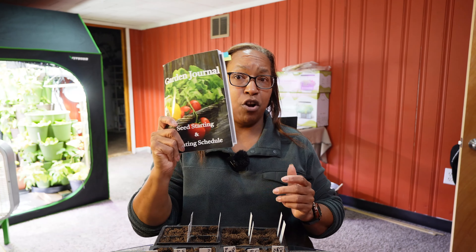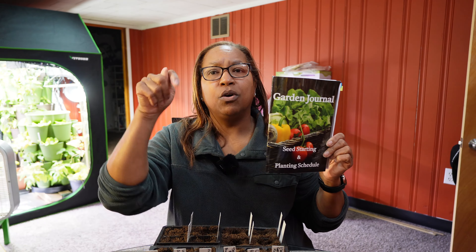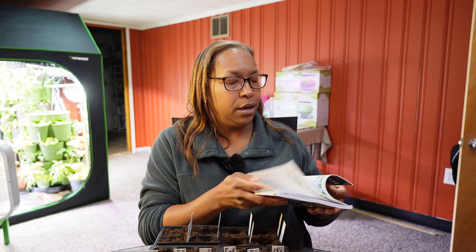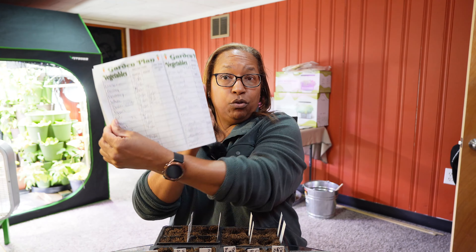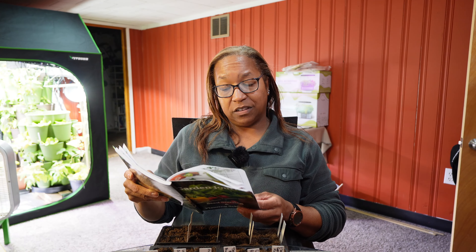Based on my garden journal — my seed starting journal — I write down when I should plant all of my different vegetables. According to the schedule I've put in place in this journal, it says that I need to be starting oregano and parsley now, as well as some kale. It even talks about starting some of my flowers now, some of the ones that have an 8 to 12 week germination to get them ready to be transplanted.